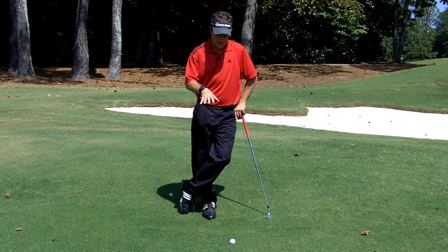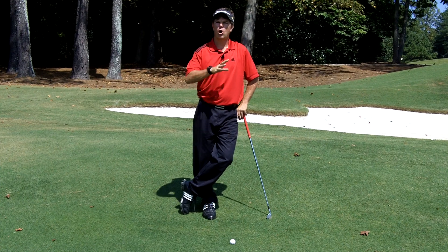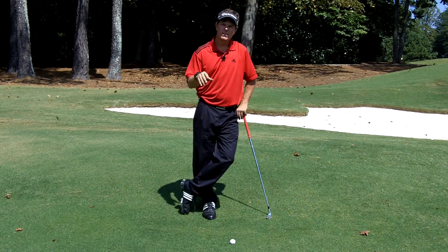Alright, we achieved our goal. We hit the ball in the fairway. Now we allowed for our fade or our draw, we played it the right way, and now we're in the fairway.